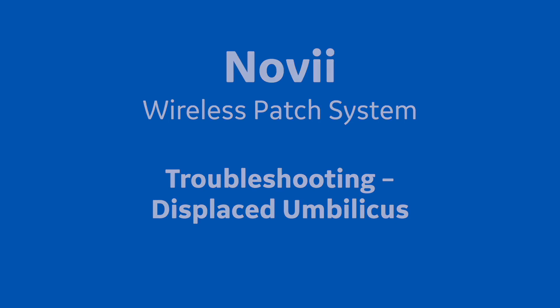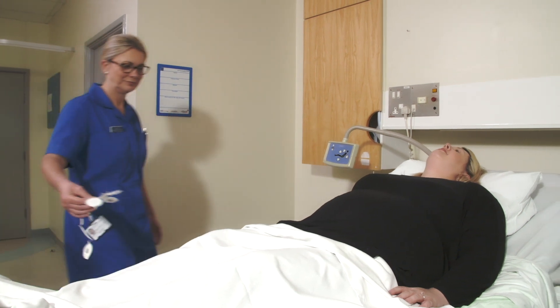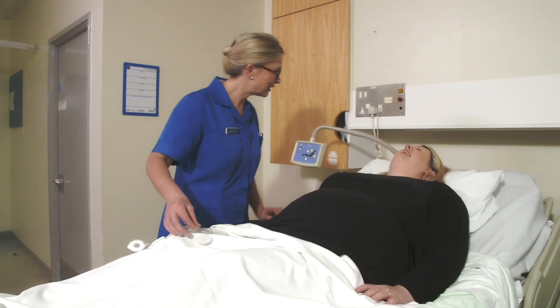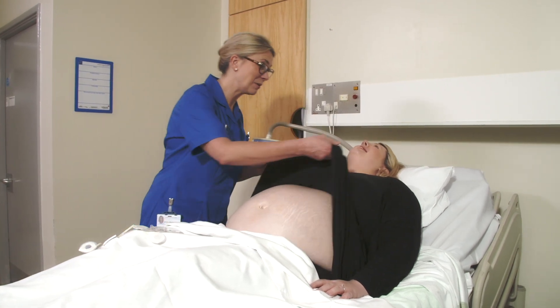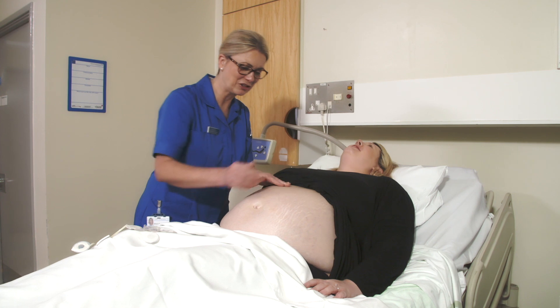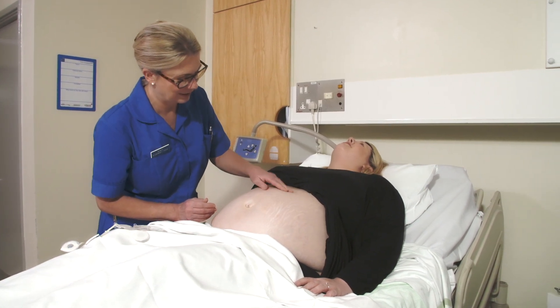When you have a large mom to monitor, the umbilicus can be displaced and may no longer be a good reference point to use when placing the patch clip. The objective is to place the patch clip over the center of the uterus, midway between the fundus and the symphysis pubis. But estimating where the center of the uterus in a large mom is can be difficult.